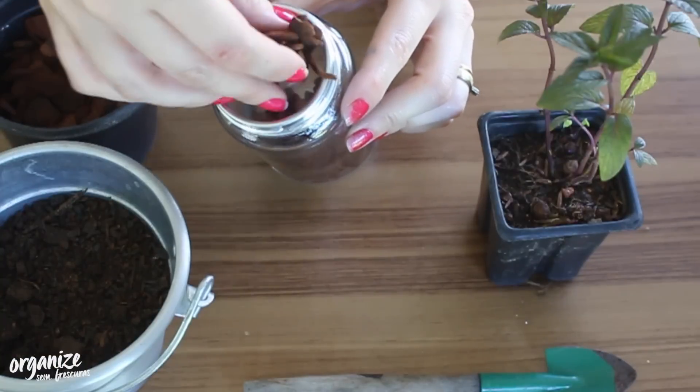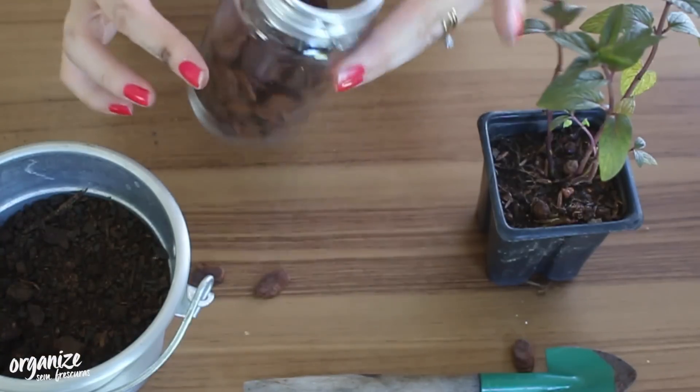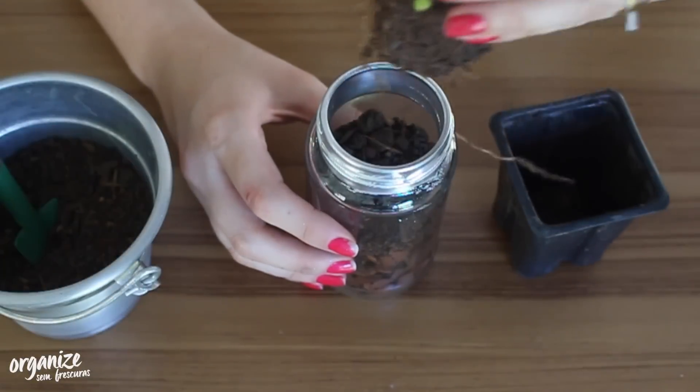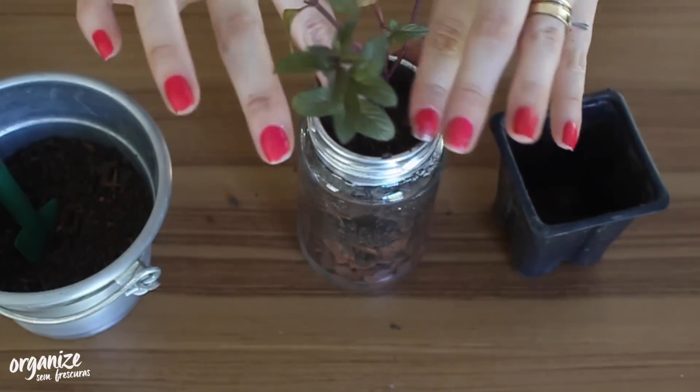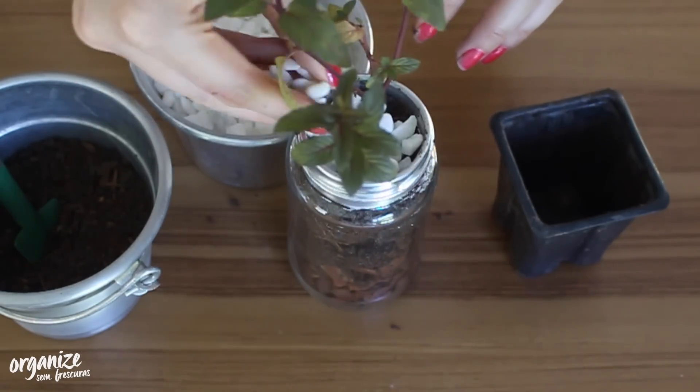Now you're going to take the jar, fill it roughly halfway with mini gravel that you can find at a plant nursery, add a little black soil, and then just place your seedlings inside. The seedlings are easy to find at nurseries and are quite affordable.